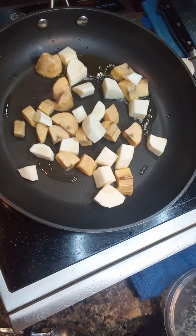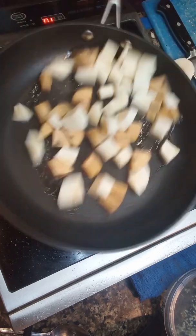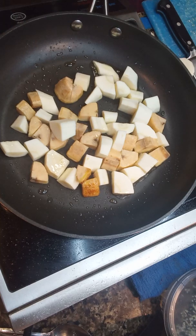I'm going to add the parsnip to the pan. I'm going to season it at this stage. I have a similar house mix — the only thing I did to change it up a little bit was add some ginger.